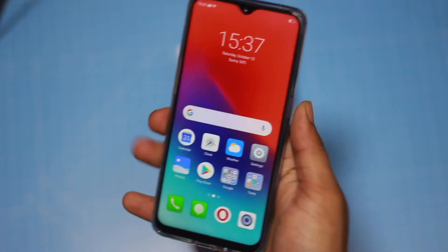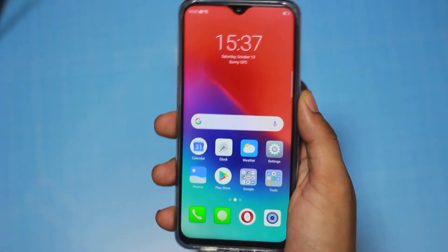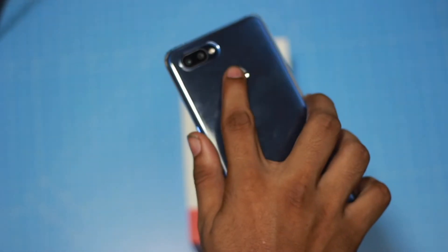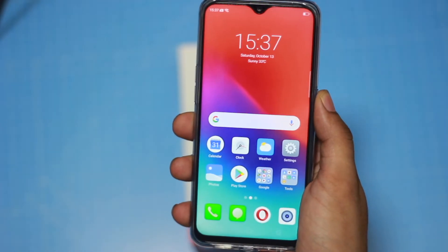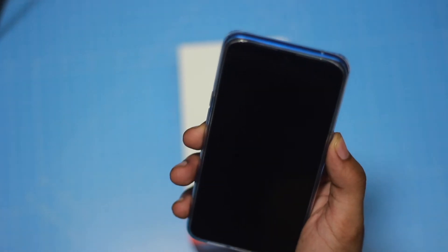Now we are going to check the fingerprint sensor. The fingerprint sensor is very fast — it is not a problem at all. Compared to the Realme 1 and Realme 2, the fingerprint scanner is very fast on this device. I also have face unlock along with the fingerprint scanner. The fingerprint scanner is very fast.